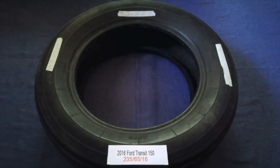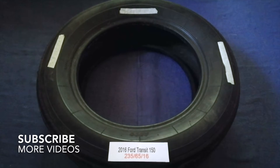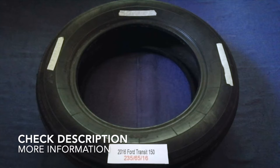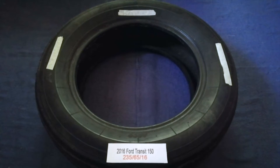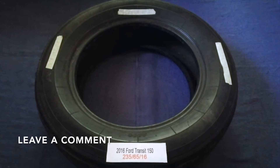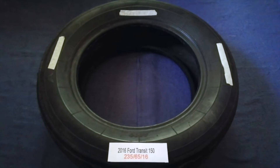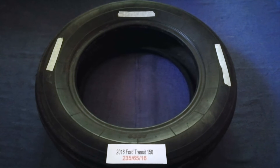Hey guys, welcome back. Today we are going to talk about the tire size for the 2016 Ford Transit 150. If you are looking for the tire size for your 2016 Ford Transit 150, I have already looked it up — just check the video description and I will try to leave the info there as well.